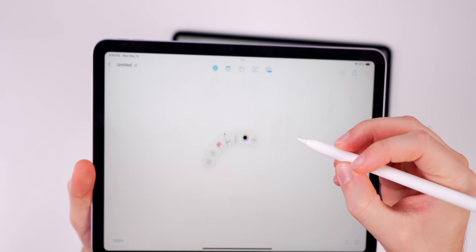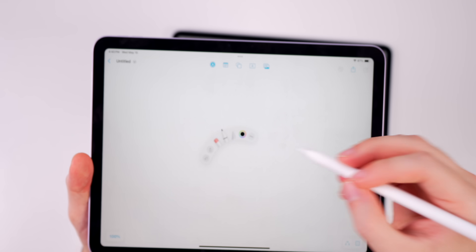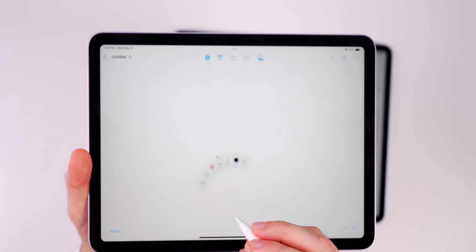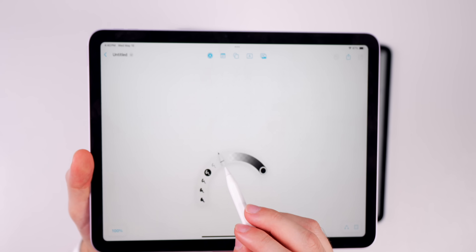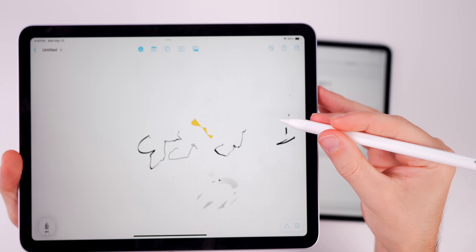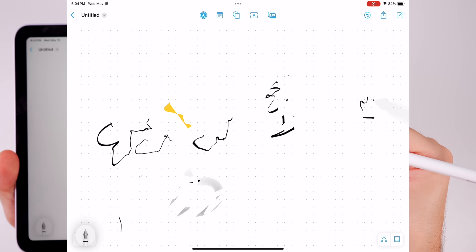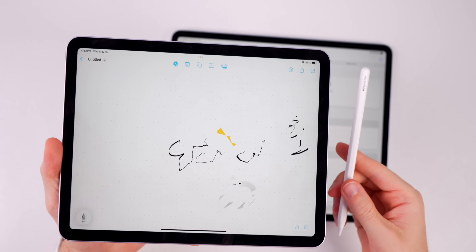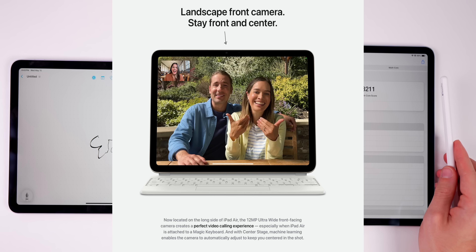Inside Freeform, the barrel roll feature lets you squeeze the pencil to pull up a tool menu right where you are on the screen — it knows your position anywhere. You can select a new brush from that menu. With a gyroscope built in, twisting and turning the Apple Pencil shows a hover preview reflecting the pencil's orientation, which is especially great for artists who want to adjust how they draw.